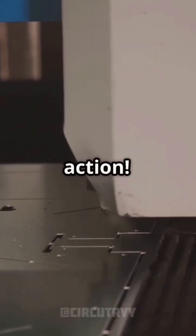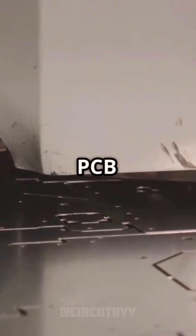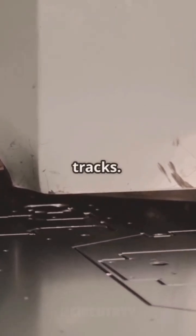Ready to see some high-tech magic? Watch PCB milling in action. PCBs, or printed circuit boards, are the backbone of every electronic device. PCB milling is a fascinating process where a machine precisely removes copper from a sheet to create intricate tracks.